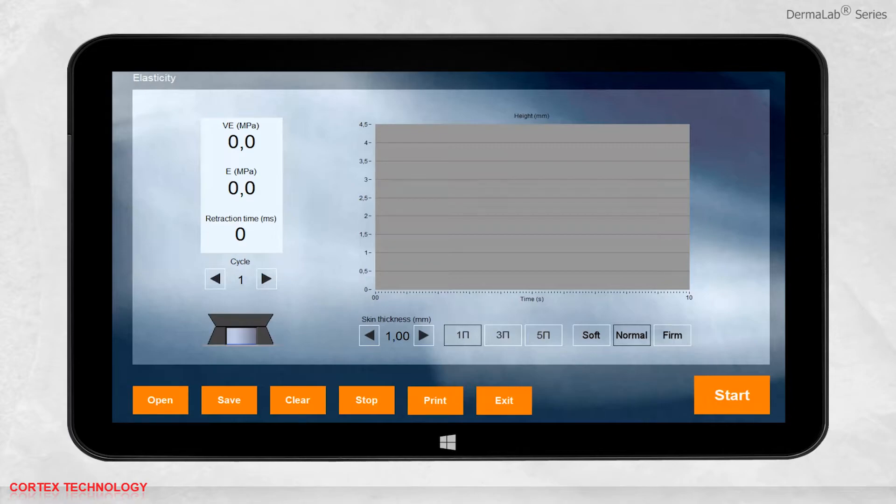The results will be shown in the interface. The measurement will be presented in Young's elasticity modulus, VSCO elasticity, retraction time, and visually in the graph. The drawing of the elasticity probe head visualizes the inside of the probe.